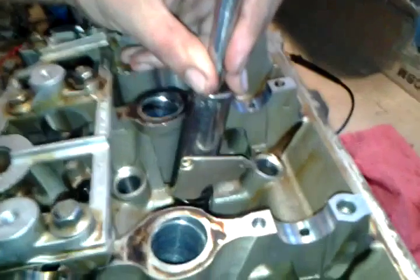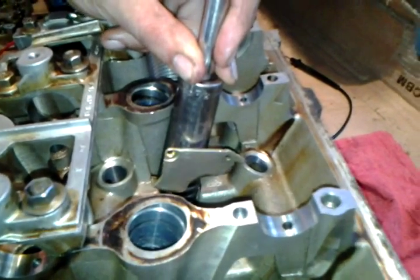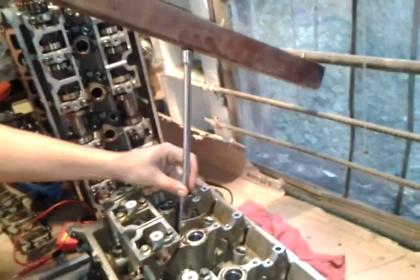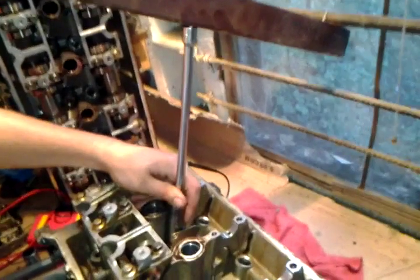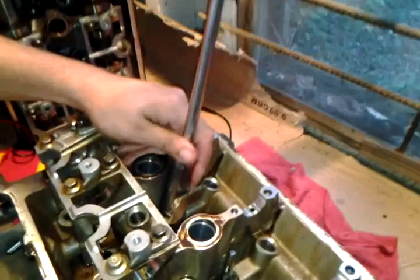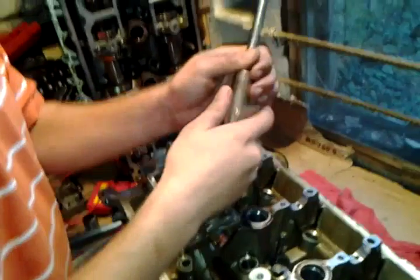I'll do it on this side so you can see — to remove these keepers because the keepers won't come off. You're supposed to have a special valve spring compressor tool, but I came up with this idea because this window was here and you could probably make something to wedge a 2x4 on top of it and press down to remove it. It may take a little bit of practice but once you jiggle it up and down a bit, it pulls right off. You don't have to worry about scratching anything up.